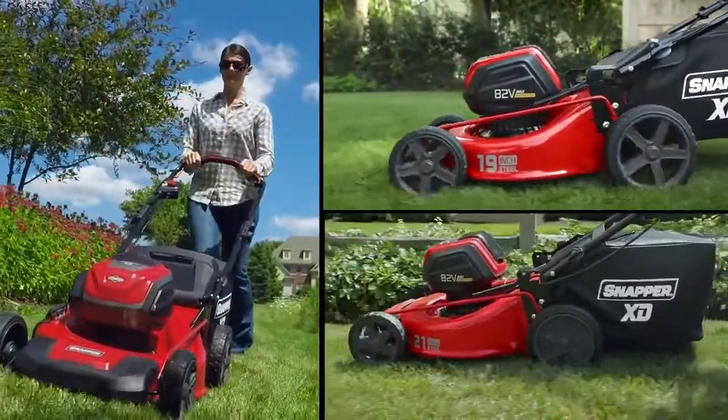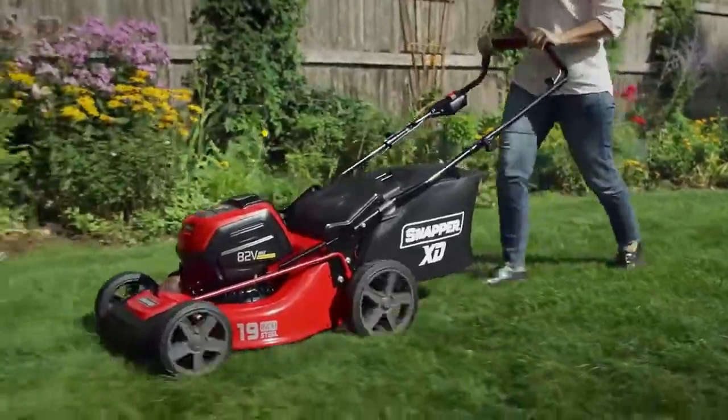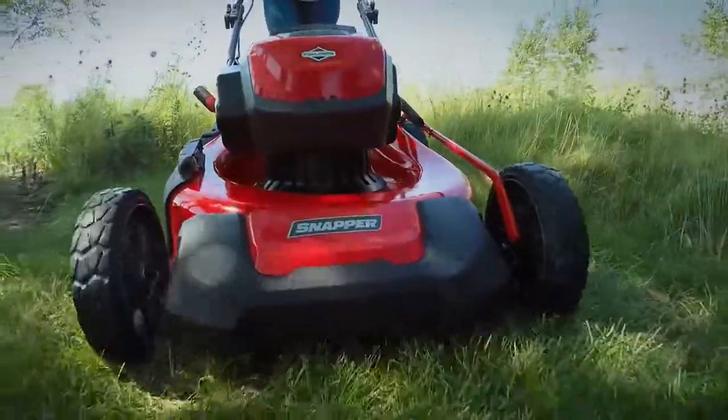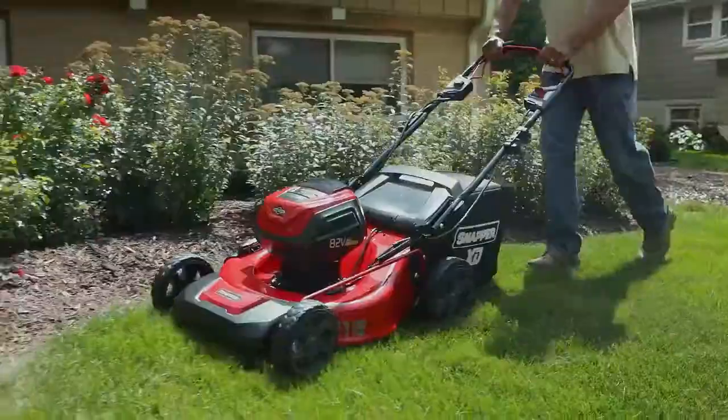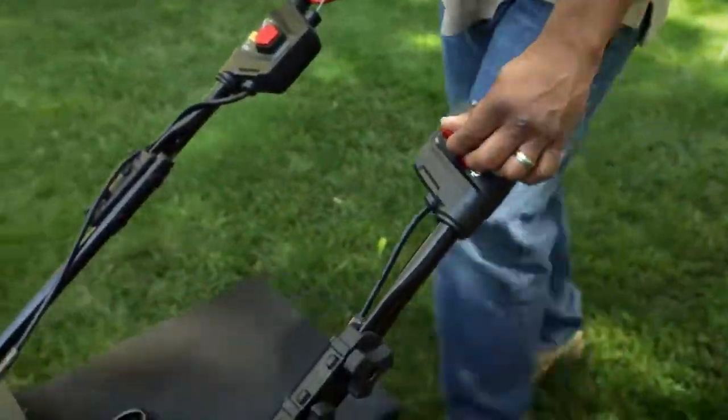There are three exciting models to choose from: a 19-inch model for smaller properties, a hard-working 21-inch model, and a 21-inch self-propelled model for the ultimate in electric mowing convenience.